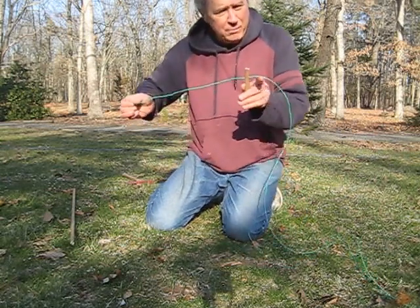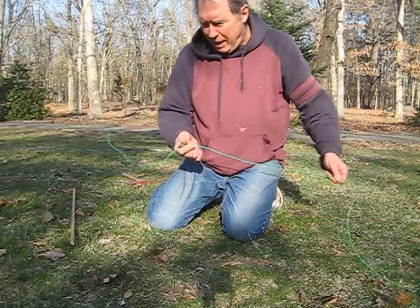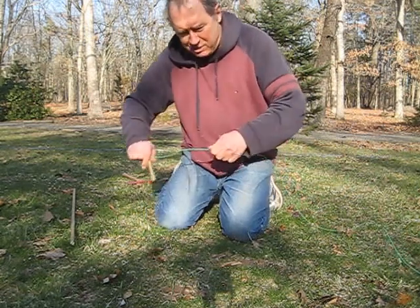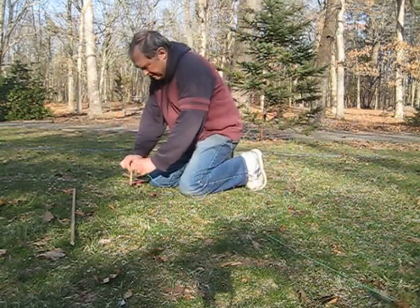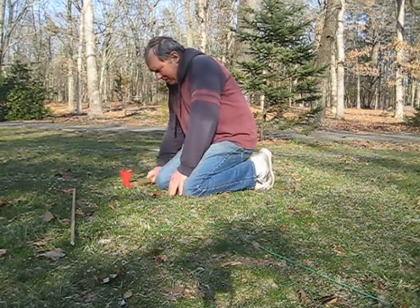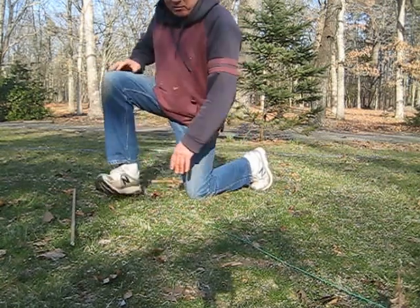You can thread many of these over the whole length of the radial, and at the end simply tie a knot to secure it. Stretch the wire tight and pound it down into the ground a few inches — the wire is now tight and will work its way right into the grass.